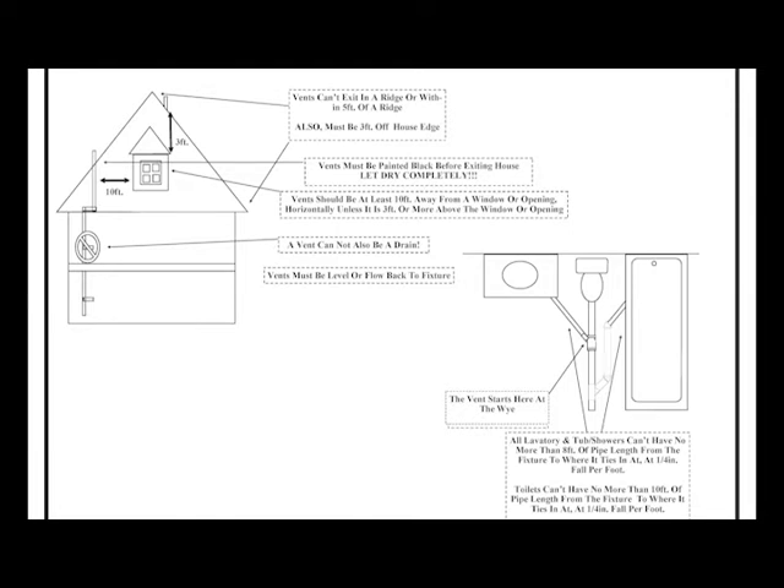Your vent is going to start where it breaks into the mainline pipe — something that is already vented — and that's how you calculate your distance. It's not the full run back up to the top of the house. On your lavatories and tub showers you want to be no more than eight feet from where it breaks that pipe. You want a quarter to an eighth inch fall on your drain lines. The rule for your toilet is a little different — it's ten feet. You want to break the vent every ten feet when dealing with a toilet, and that is also a quarter inch fall per foot — some people call it a quarter bubble.